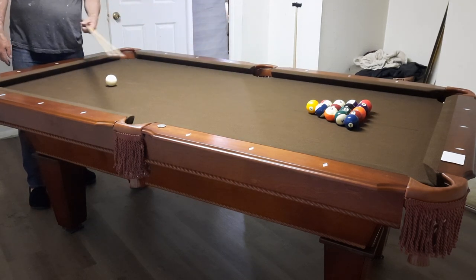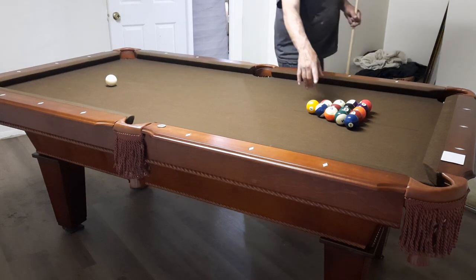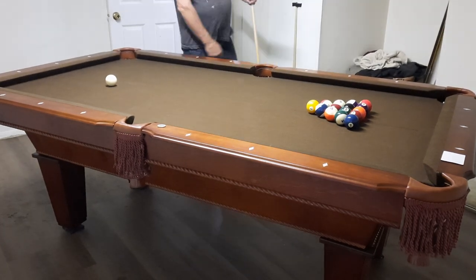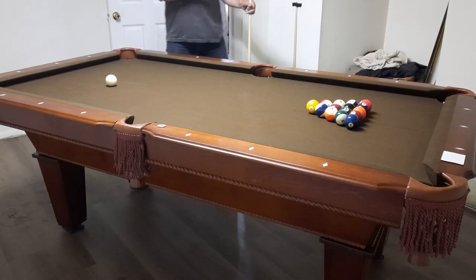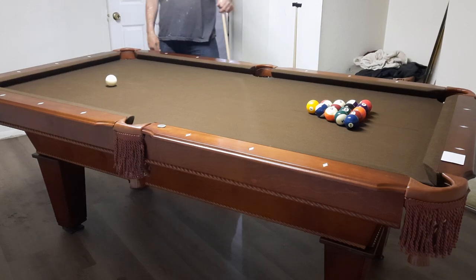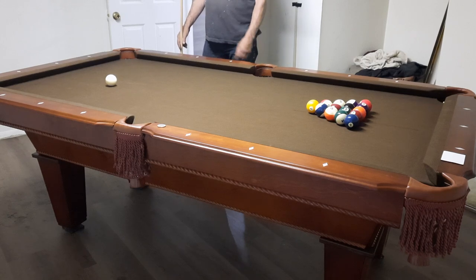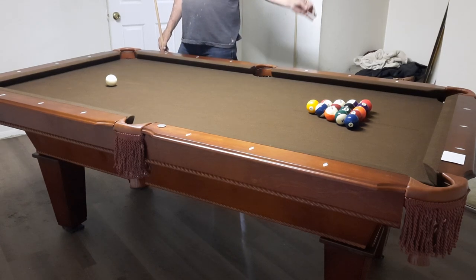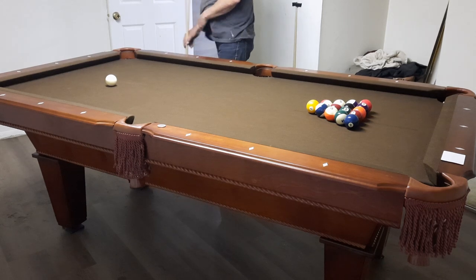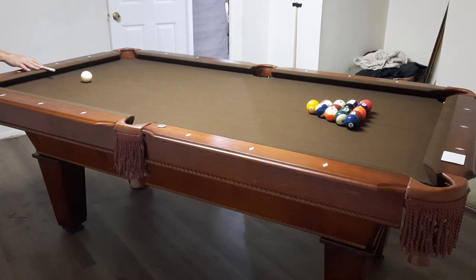I replaced all the balls and cues that came with the table — they were beyond cheap. The balls had loose paint chipping with every impact; after just a week, there were chips all over them. I could see those balls being unreadable in six months, and they were horribly balanced and didn't roll well on this non-slate surface. So I spent $89 on the entry-level Aramith balls, and they're fantastic.